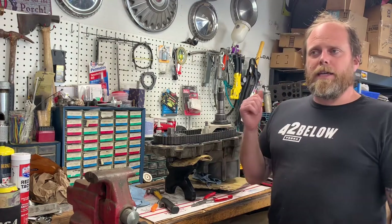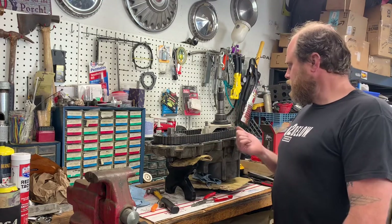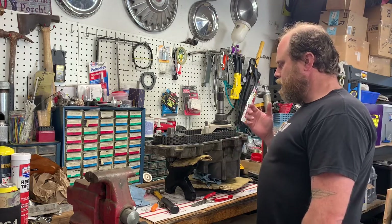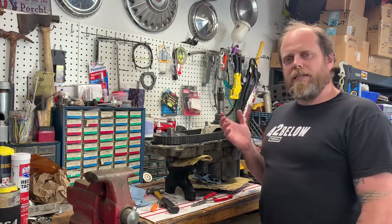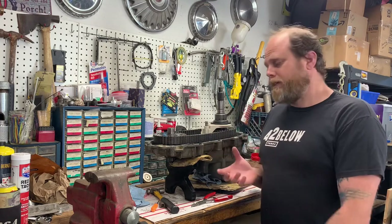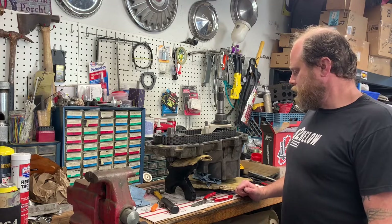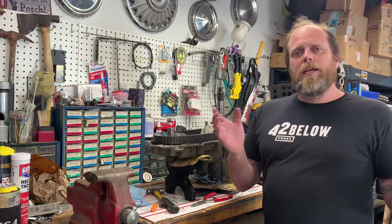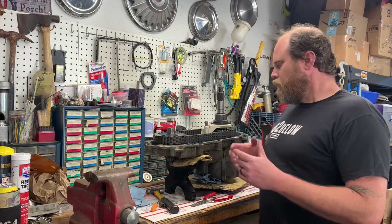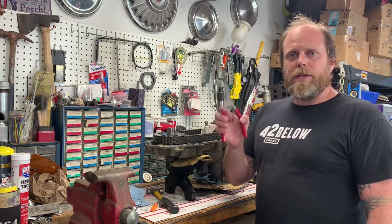I want to make a quick video. 'Getting Junk Done' has a video series on rebuilding these transfer cases - excellent channel, wealth of information. I noticed he had a hard time with some of the snap rings, so this is an addendum to the Getting Junk Done Borg Warner 1356 rebuild, where I'm going to talk about a couple different pairs of snap ring pliers that are really good.